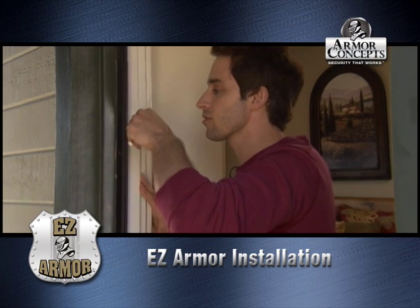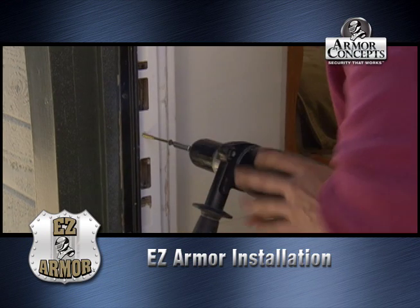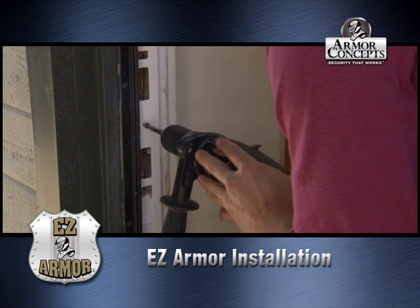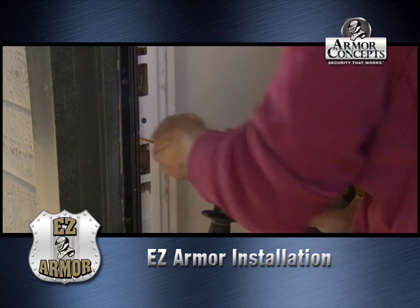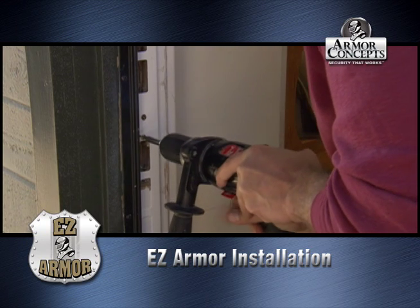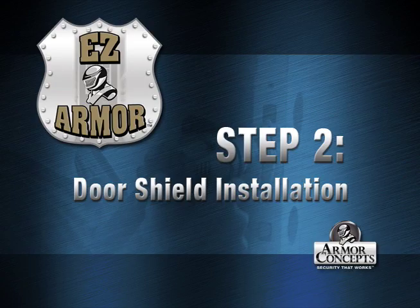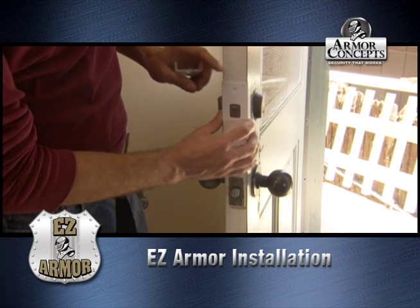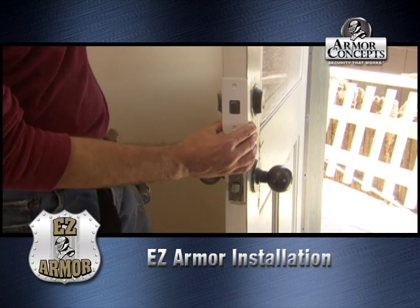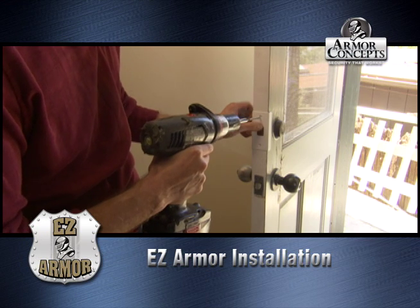Let's just get this one in there to get it caught. We've got the door shield installation here — we're going to put it over here and we're going to mark it. You want to get that nice and centered as well.